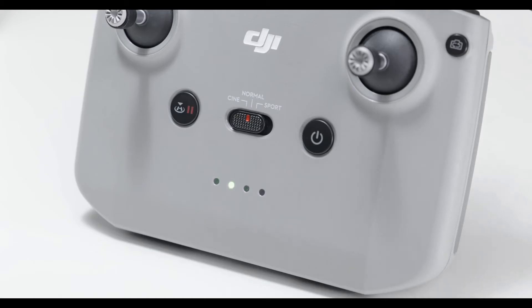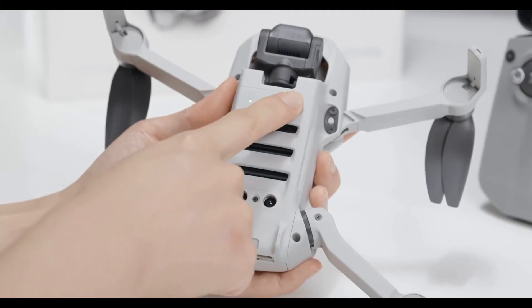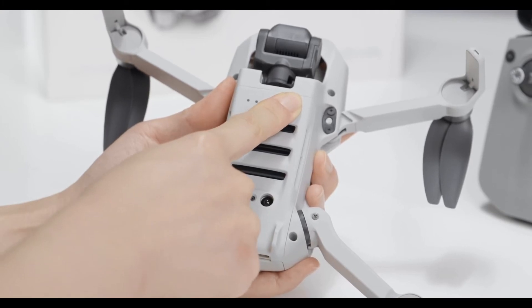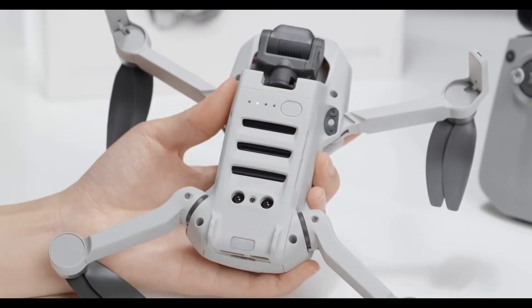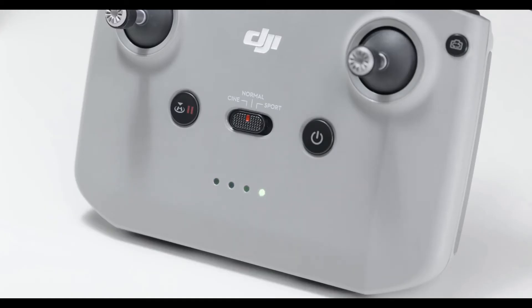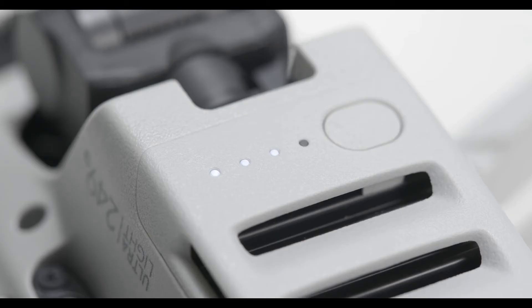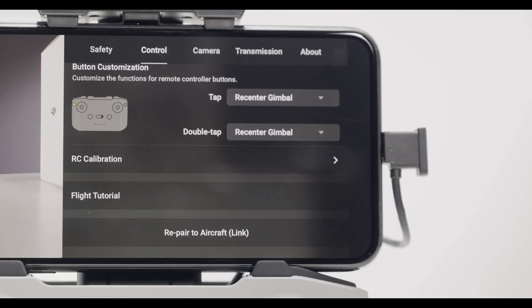When the remote controller beeps continuously with the battery LEDs blinking in sequence, it means the remote controller is ready to link. Press the aircraft power button and hold for approximately 4 seconds. The aircraft will beep once and the battery level LEDs will blink in sequence, indicating it is ready to link. The remote controller will then stop beeping and the LEDs will also stop blinking. When the live camera view is displayed on the app, it means linking is successful.